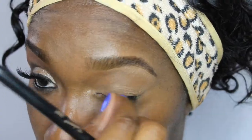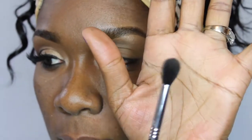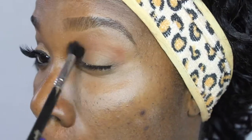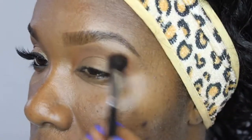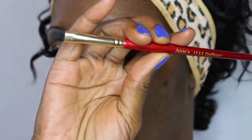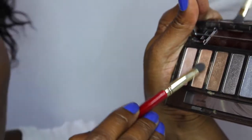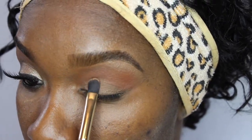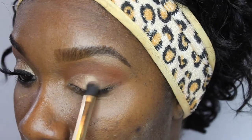Using the Sigma E40 blending brush along with the color Brown Script as a transition color, I am packing that on until I get the desired intensity. I am going to follow up with the star of the show, the Urban Decay Naked Smokey Palette, starting with the color Dirty Sweet — that pretty goldish color. It is beautiful in the pan and even more beautiful on the skin. I am packing that on my mobile lid with the Juvia's Place J1111 Definer brush.